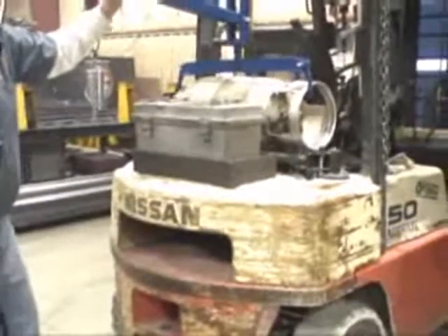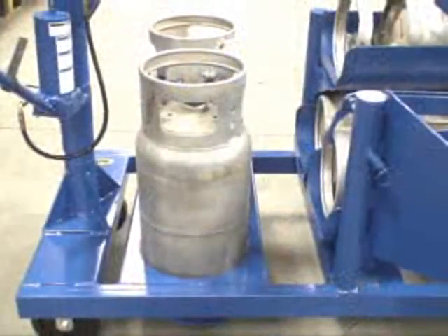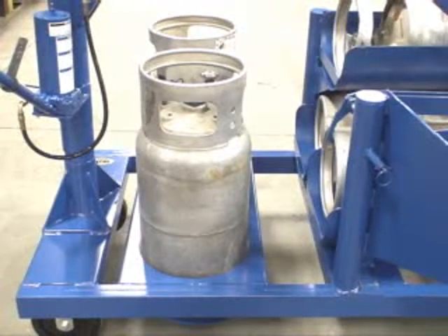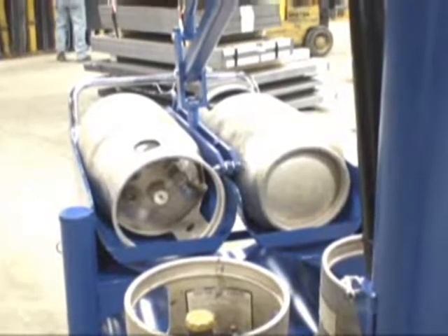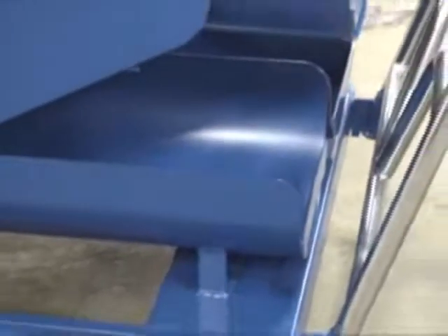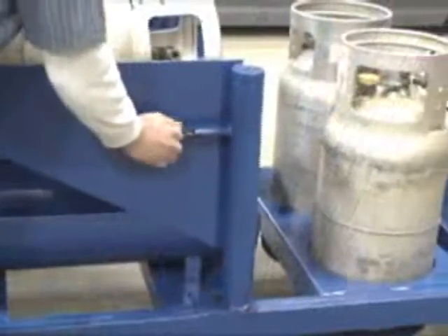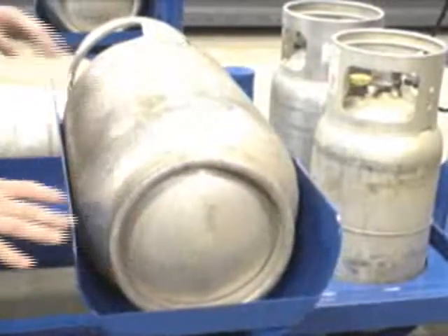Built-in racks allow for convenient storage. The lighter, empty gas cylinders can be easily removed from the fork truck by hand and stored in the two vertical racks. The full cylinders can be stored in the four horizontal racks, ready for pickup by the built-in crane. Simply pull the pin and the top racks pivot out easily to allow access to the bottom two tanks.